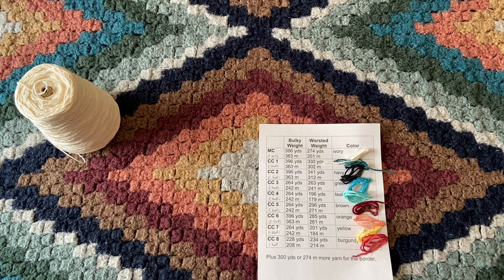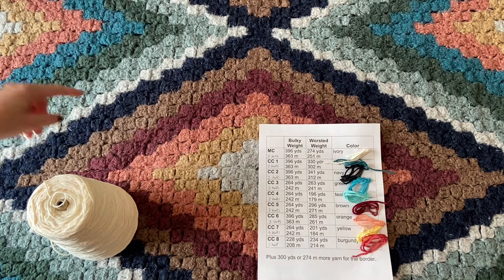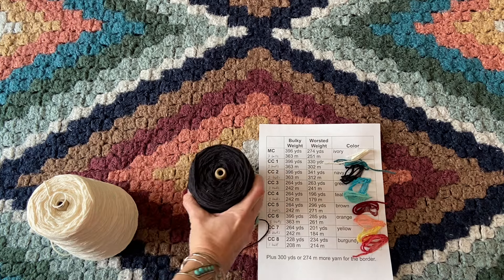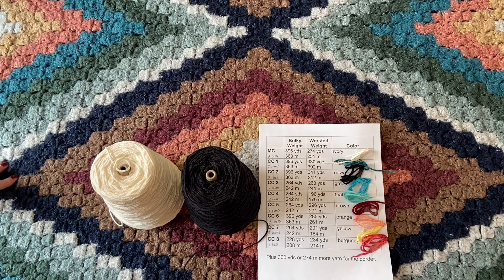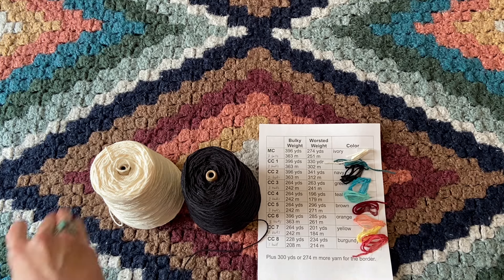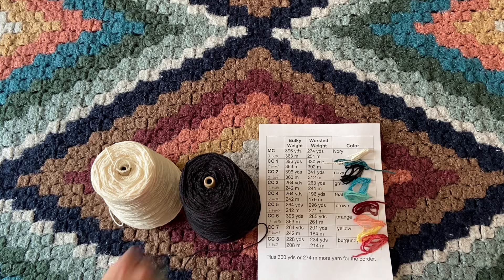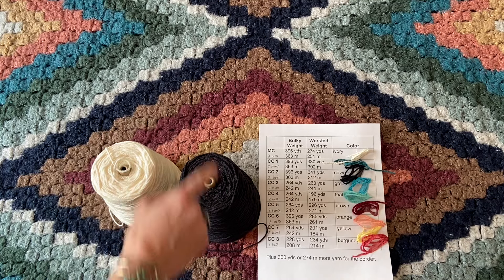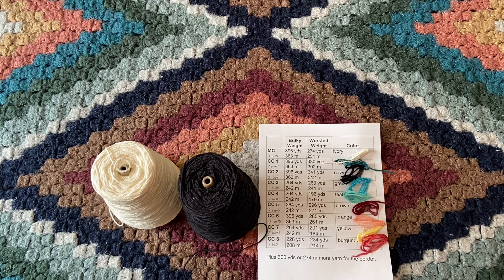Next I like to go to the darkest color on the spectrum. This is the Indigo color in the Red Heart Hygge version, and for my worsted weight version I'm using Lily Sugar and Cream in black. That provides a nice contrast whenever those two colors line up. You don't have to use black — it could be navy, a really dark brown — but this will be your contrast color two yarn. You'll need 396 yards or 363 meters for bulky weight, or about 341 yards or 312 meters for worsted weight.